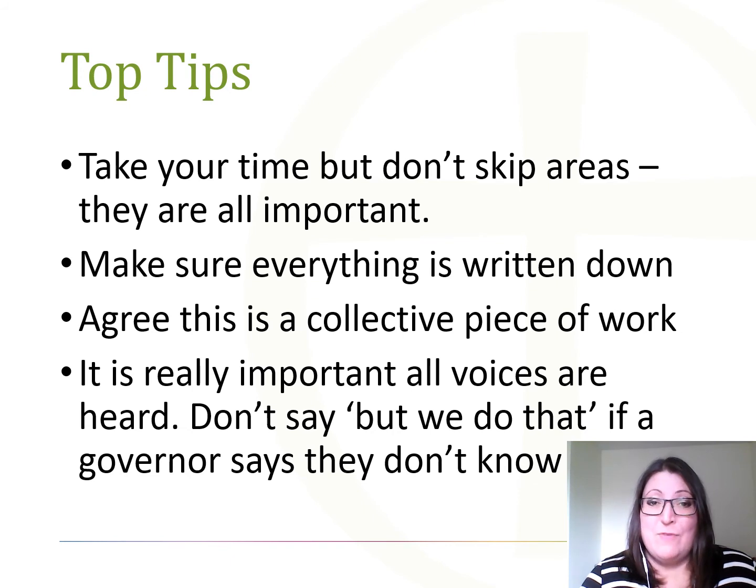Top tip three: agree ahead of time that this is a collective effort and that everyone's knowledge needs to feed into this. Accept that some governors know more than others, and treat this as an opportunity to expand that knowledge rather than making anybody feel that they don't know very much or aren't bringing value to your governing body. It's also important that the knowledge of the governing body doesn't reside with just one or two people. If those people aren't available, other governors may feel exposed. Also, if some governors say 'I don't know we do that' and others do know, please treat that as an area for improvement — you clearly need to communicate what you're doing. Don't say 'but we do that,' as that will mean your self review document isn't accurate.